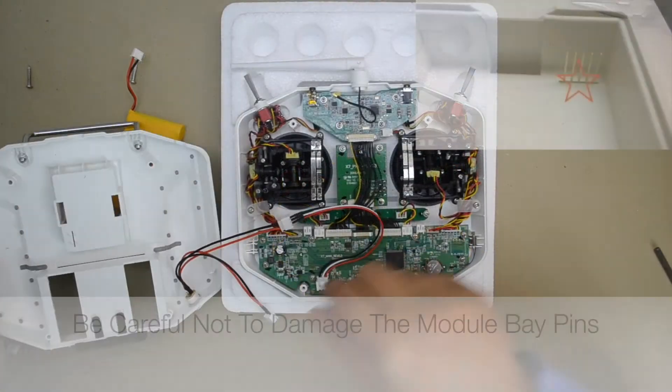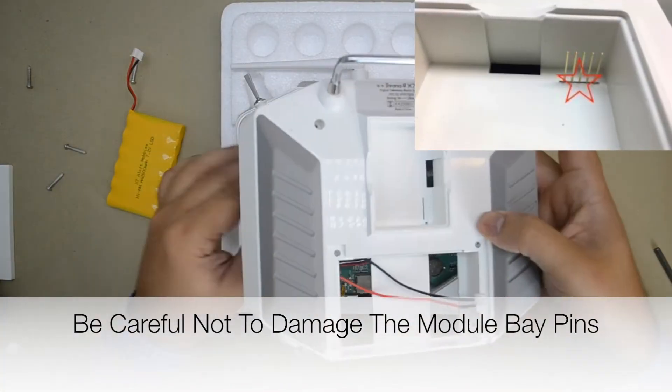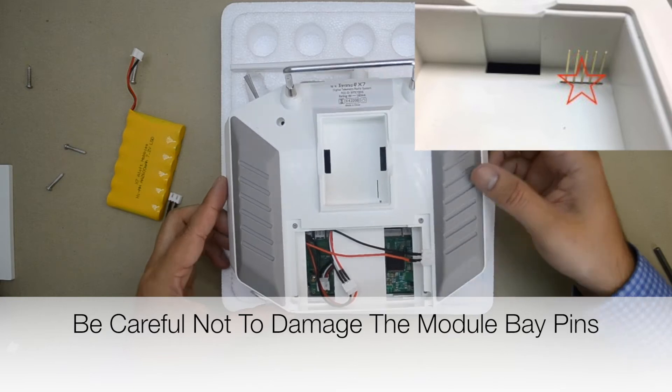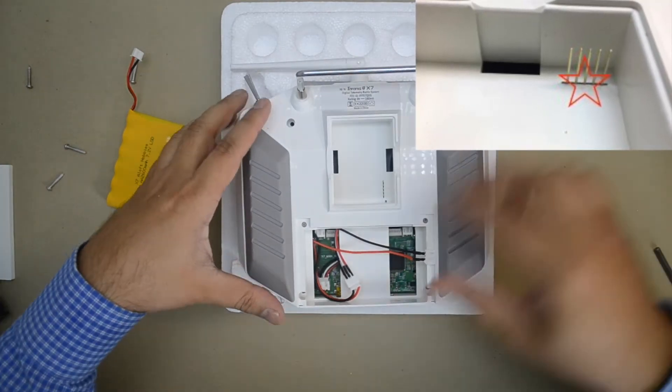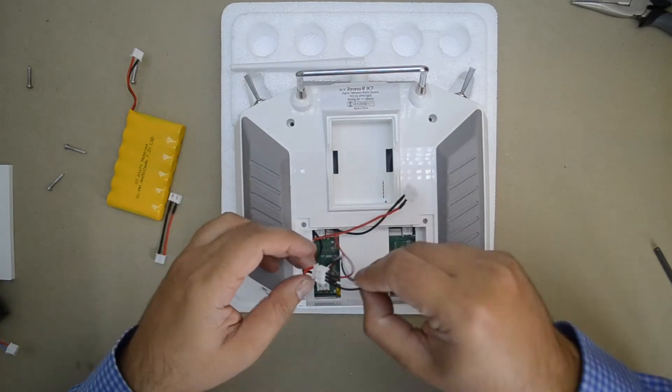Put the case back together, once again taking care not to damage the module bay pins. Feed the charging jack wires through the battery bay and put the case back together.